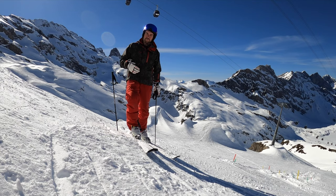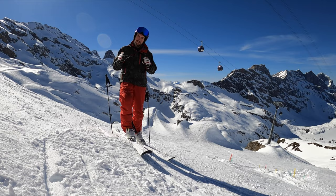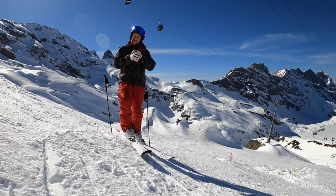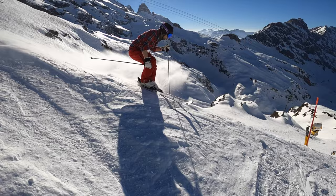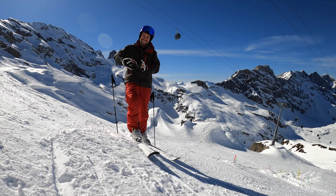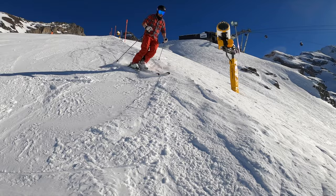So my first tip before you go into the mogul field: try to ski on the side of the slope. There is a little slope edge. And there you can feel the movements. You can extend and bend. It's really important because of the initiation part. You have to bend your knees under the upper body and then extend again at the end of the turn.